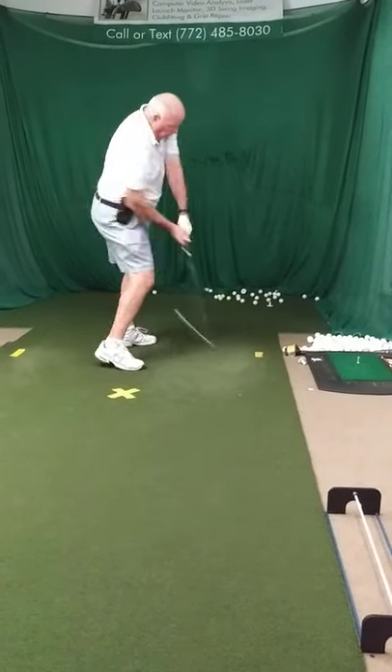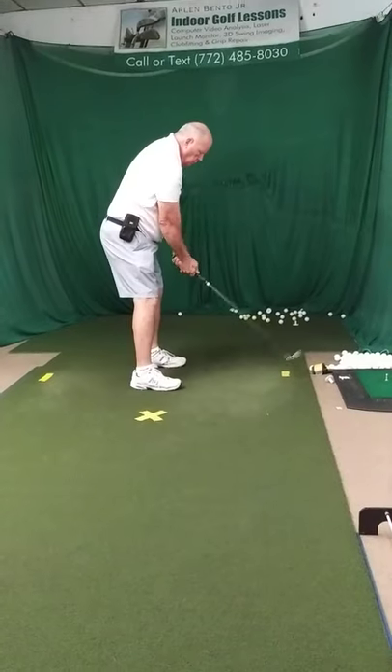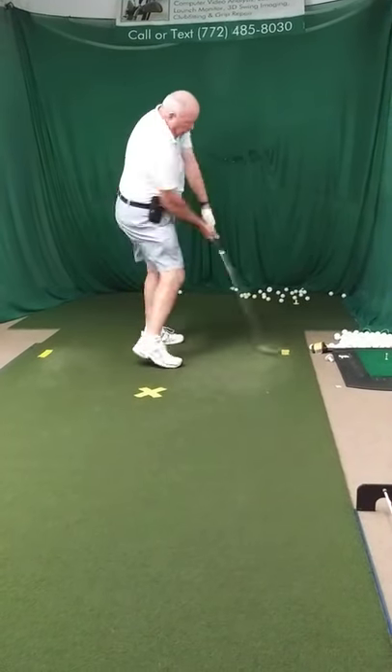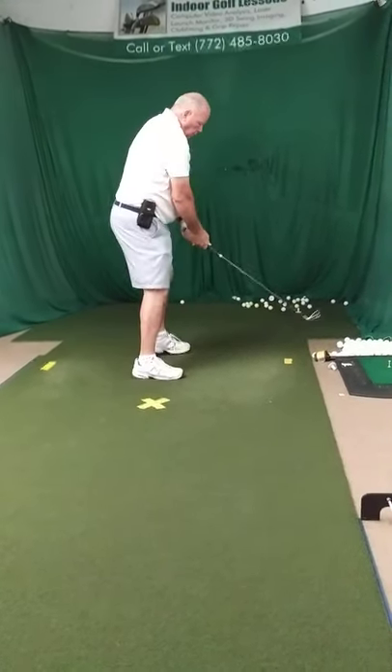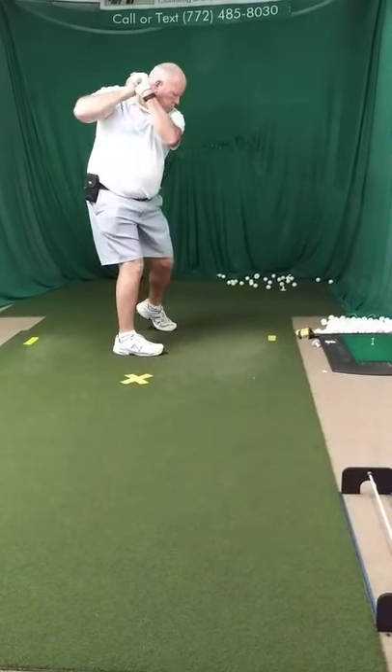Range of motion. Bring the elbows closer together at the top. You've got to squeeze the elbows at the top. So: range, turn, squeeze.